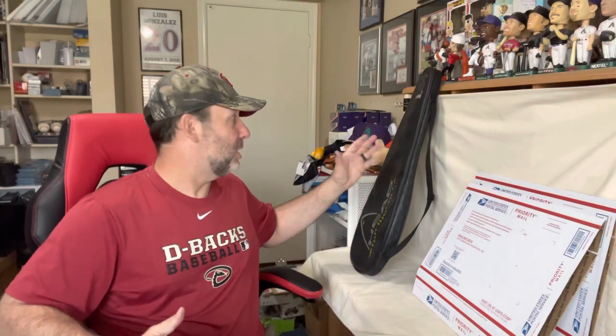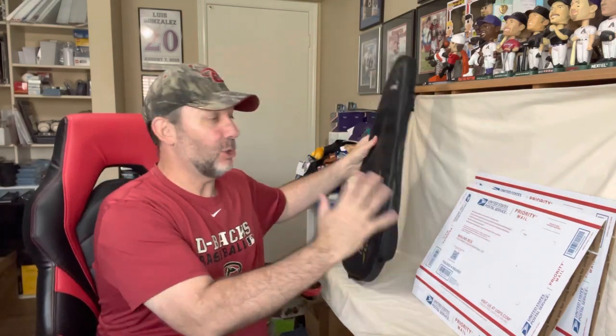Hey everybody, it's Mike aka that reseller guy. In today's how-to video I'm going to show you how to ship out a tennis racket. We're going to do it via USPS using their free shipping boxes. You're going to need two of them because of the length of the tennis racket. The box I'm going to use is the 1092, because this is the widest of their non-flat rate boxes and it fits the width of the tennis racket just right.